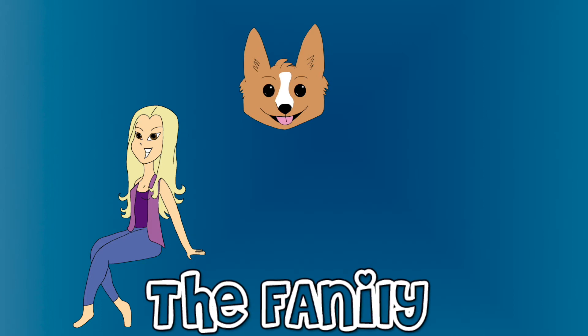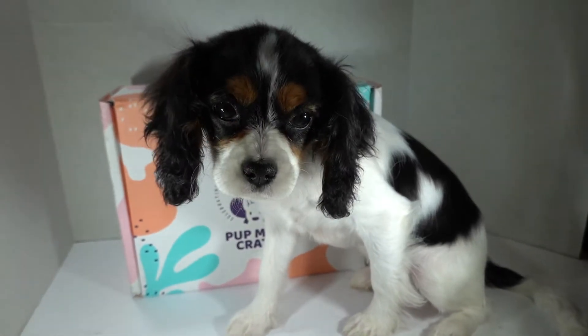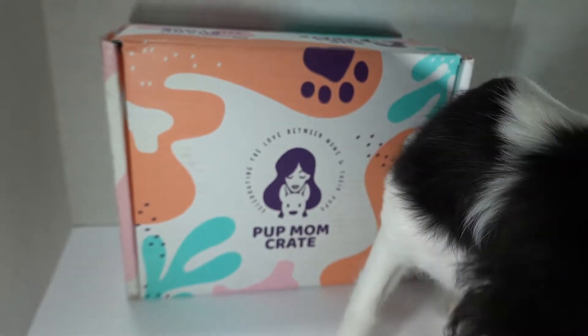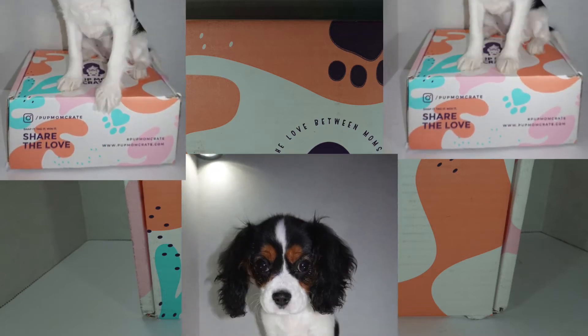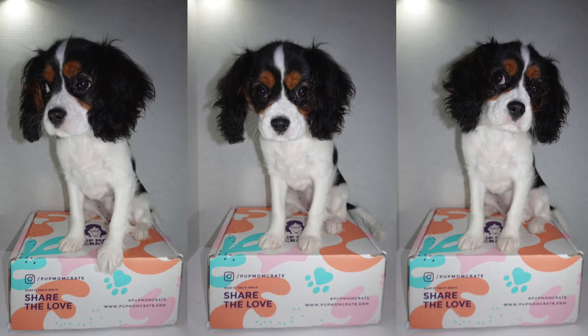Welcome to the family! Hey guys, I'm here with Bean and today we have an awesome looking Pup Mom Crate. Pup Mom Crate sent me a box to open up and if you've never heard of them, they offer stuff for the dog mom and the dog all in one box. So it's a really nice kind of two-for-one box.